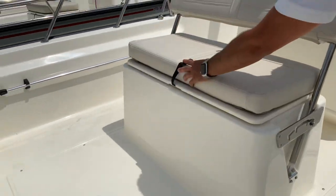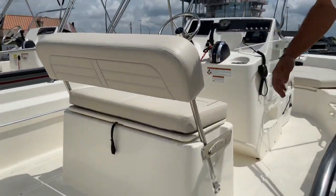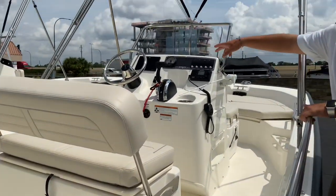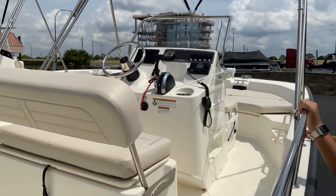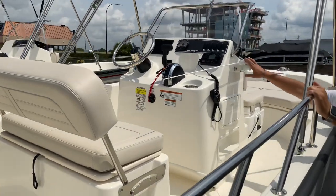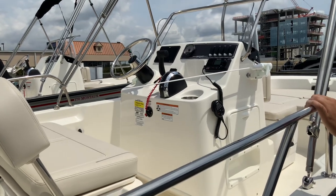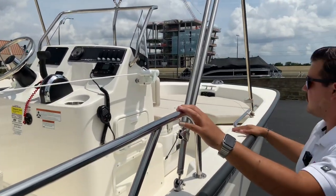This boat was ordered with a Raymarine 7-inch chart plotter fish finder and VHF radio. You can put the radio and BIMINI top down, and it'll fit in a standard garage.